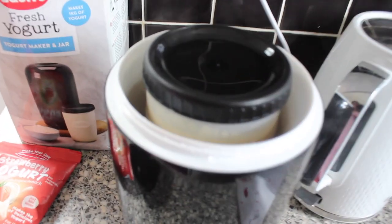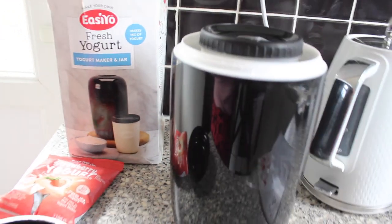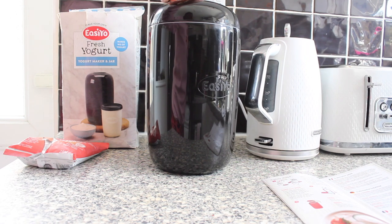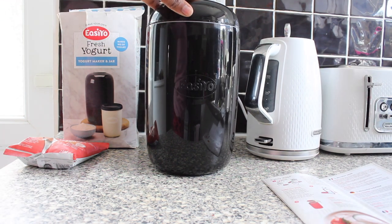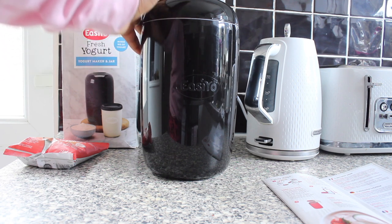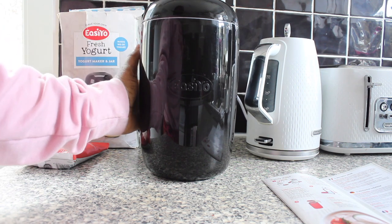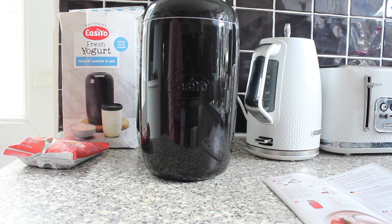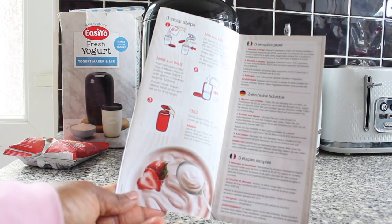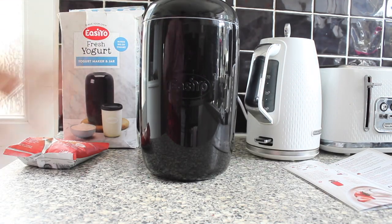This is how it looks — you can see where the water stops. I'm going to put the jar inside the yogurt maker and close it. Then let it sit for eight to twelve hours. It takes quite a long time to get ready, but once the yogurt has set, move the jar to the fridge to chill and your yogurt is ready. Always use the manual to follow the steps.